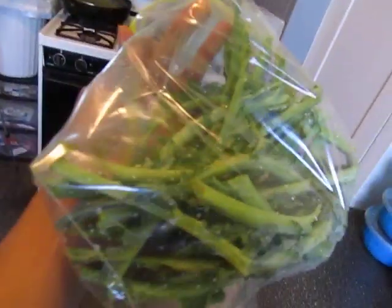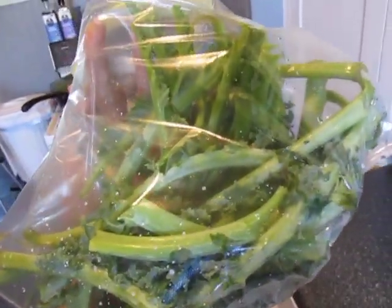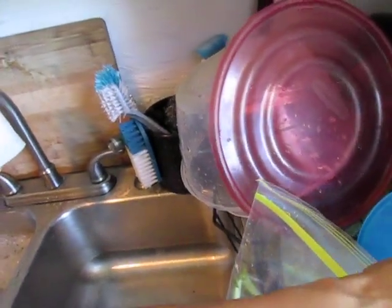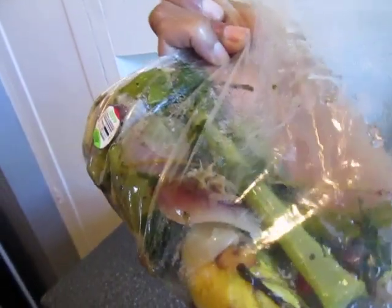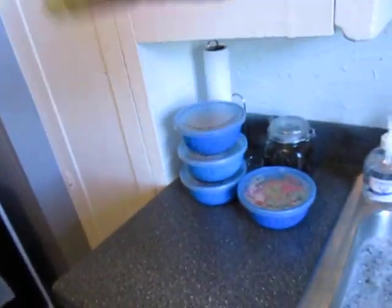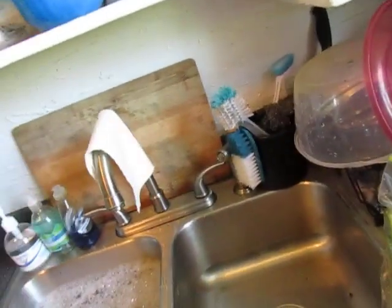This is what I'm going to freeze and make more broth with. I save the ends of my greens, the stems, and I freeze them. When I make more broth, I use this. And this is the broth scraps that I made my broth today out of. I'm going to freeze this, and when the trash goes out, I'll take this out too.